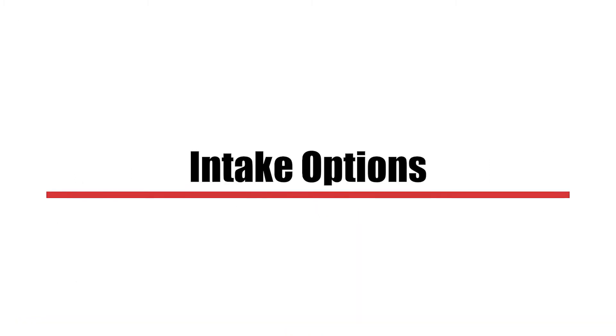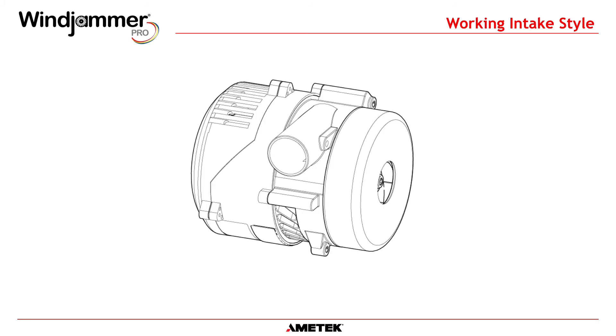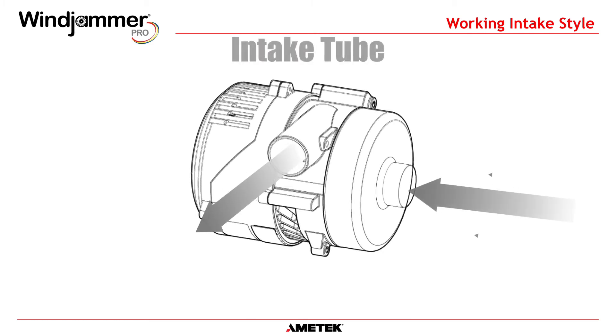The Windjammer Pro features two options for the intake of the working air. The bell mouth option draws air in from atmosphere. The intake tube allows customers to attach a tube to the blower. As a side note, if the intake tube is not connected to an intake hose and left open to atmosphere, the flow performance will be reduced because of intake turbulence.